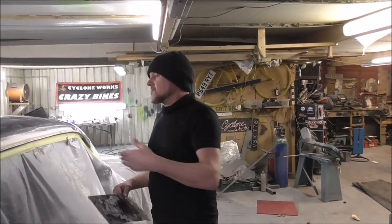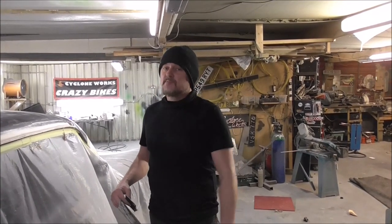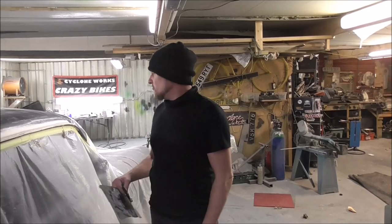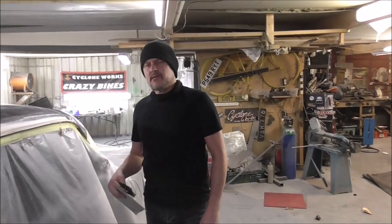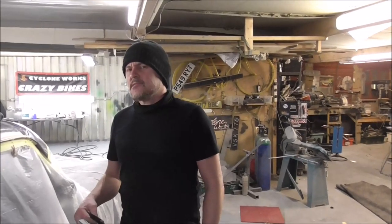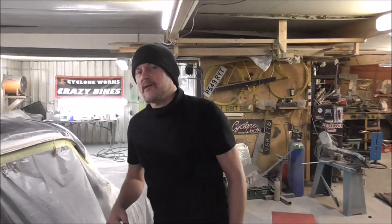This is a full-on custom touch. The term snow ploughing goes back to George Barris - it's not something I made up, and this is how it's done. They probably did it with lead, which I can only imagine would take hours and hours, but there you go. There it is - this will be part of the finished roof and it's going to look great.